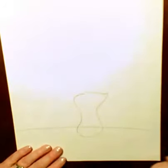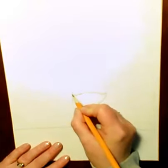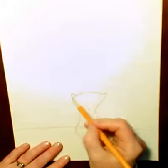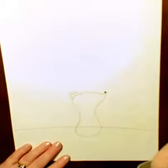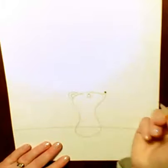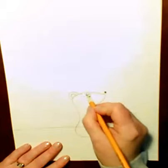Now I need to put some texture into his body, kind of like a little beard. So I'm going to put a little hill there, and then another little hill over it. I want to make just a little button nose. And I want to give him an eyeball — a circle with a little rainbow inside. Give him a little eyebrow.